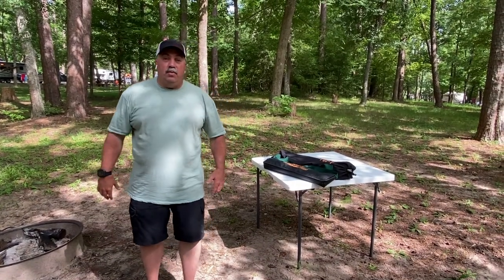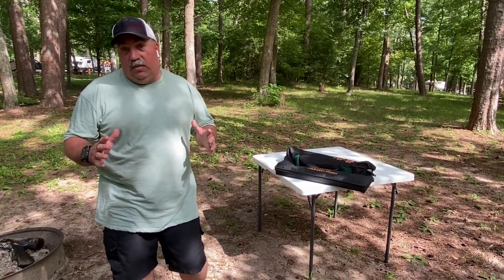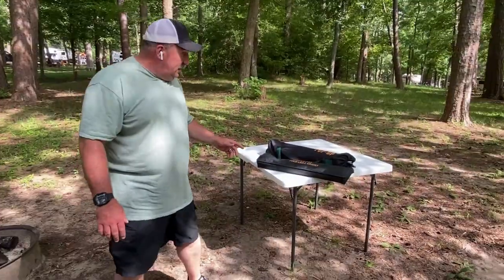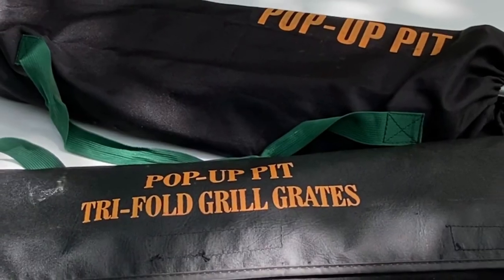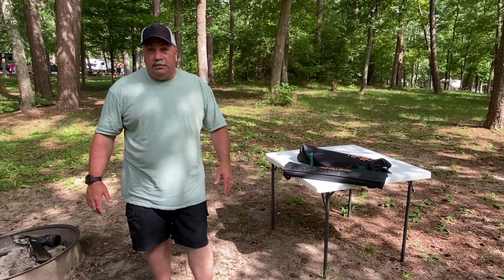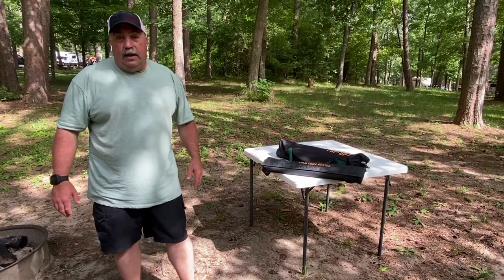Hey everybody, we're here today at Huntsville State Park. It is 4th of July weekend and we're out here camping for a few days. In this video we'll talk about some more gear that we use and really enjoy — it is this pop-up pit, a barbecue pit or fire pit. We found this thing on Amazon when we went to a privately owned campground in West Texas that didn't have fire pits. I'm going to put it up for you today, show you how it goes together, and we're going to cook some burgers.